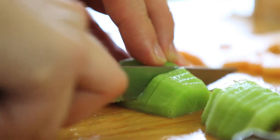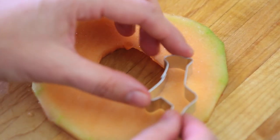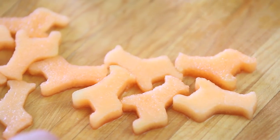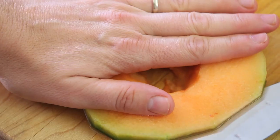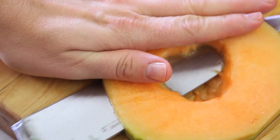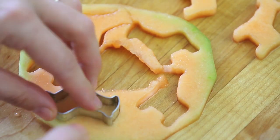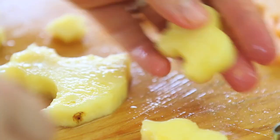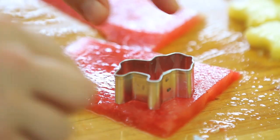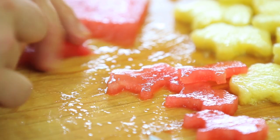Now the fun part begins: the decoration. We're going to use all the scraps from the melon and the watermelon for the decoration because we are not going to waste anything. I decided that the birthday party will be an animal zoo theme birthday party, so I bought some animal cookie cutters and I'm going to use them for the decoration. I will cut the melon in very thin slices, only half an inch thick, and with the giraffe cookie cutter I'm going to create tiny orange giraffes. I will slice the pineapple in very thin slices, half an inch, and cut out beautiful yellow elephants. With the scraps from the watermelon I'm going to cut out pink lions.